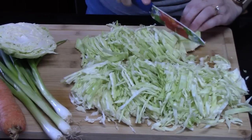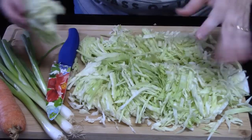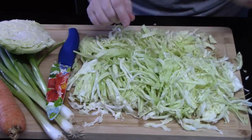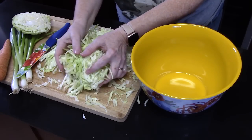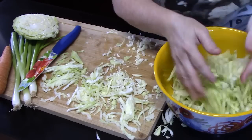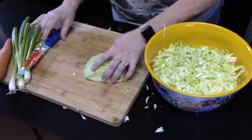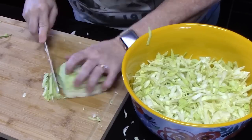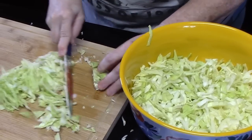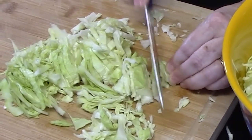I'm almost feeling like this is enough right here. I think this right here is plenty. So I'm going to go ahead and put this all into a bowl. I'm probably going to shred this up — I said I wasn't going to use it, but you know what? It just needed to be used.